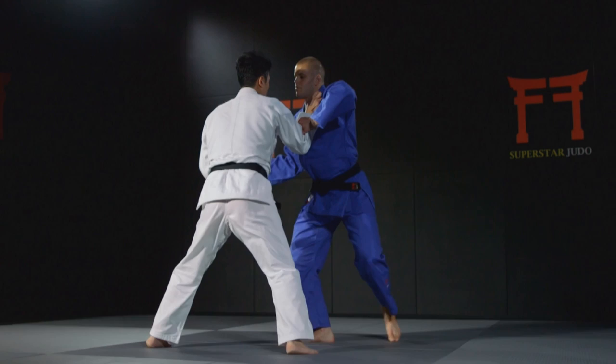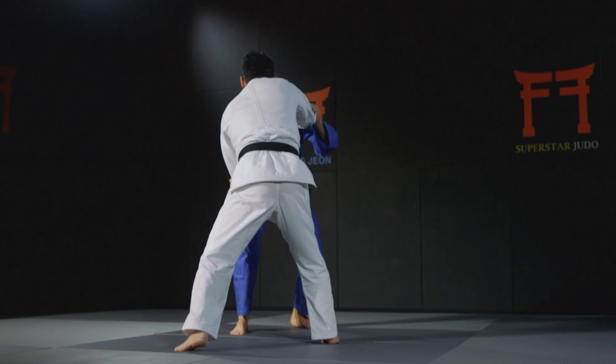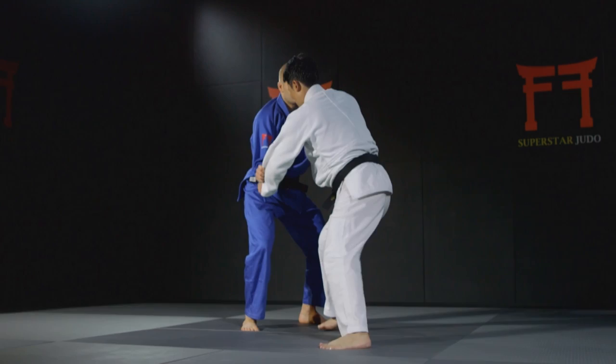You must be light on your feet and loose in your arms. When spinning in for the taiatoshi, you should throw yourself as far back as possible. Then it's all about rotation and drive.